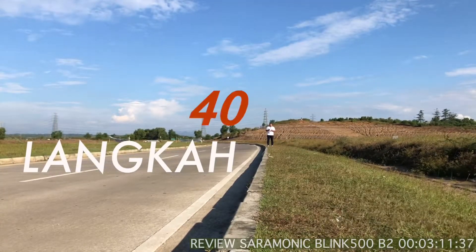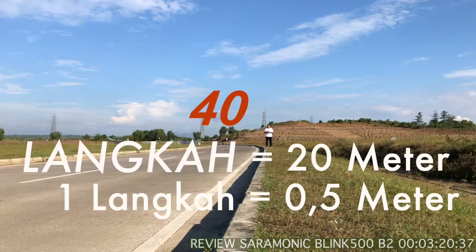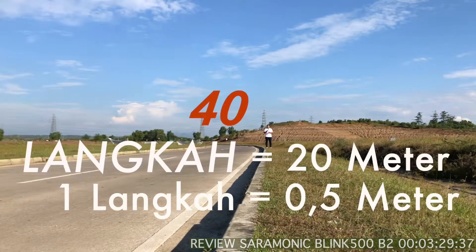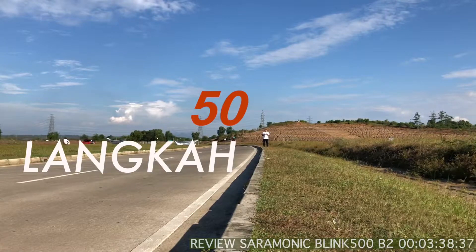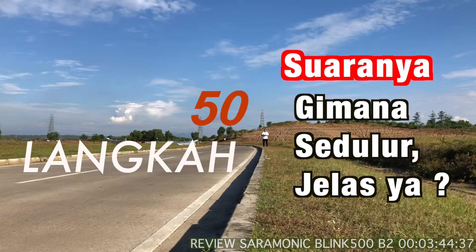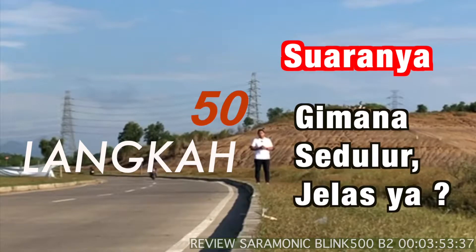Nah, ini 40 langkah. Jadi 40 langkah, berarti sekitar 20 meter — saya sudah jauh. Apakah masih bagus kualitas suaranya? Mungkin gambar saya sudah sangat kecil ya di sana. Dan ini yang terakhir — 50 langkah kita coba. Sampai sini. Jadi apakah Saramonic Blink 500 B2 ini masih tetap bagus suaranya di 50 langkah? Kalau masih bagus, berarti Saramonic Blink 500 B2 ini sangat recommended untuk kalian yang mau membuat konten YouTube.